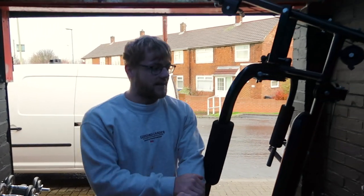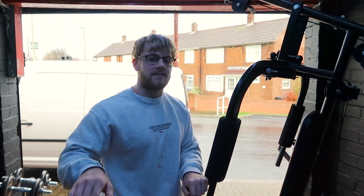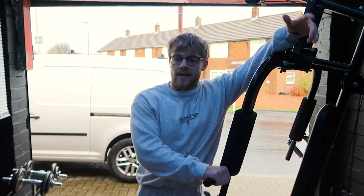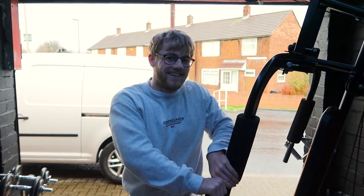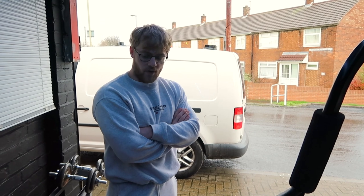If anyone can think of anything that can save space — something we can drill to the wall, fold up and fold down for this machine — please leave a comment below. We've actually replied to every single comment on all our videos. We're just trying to get more done in here but we're really running out of space now.